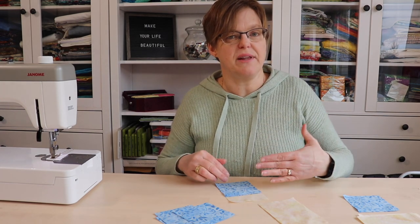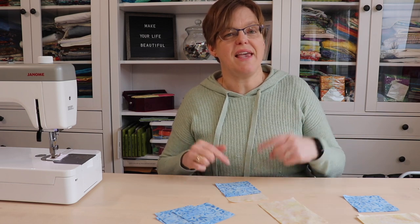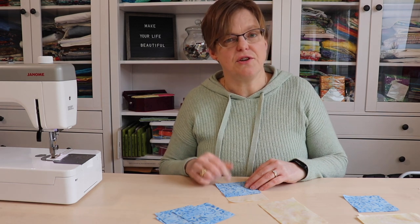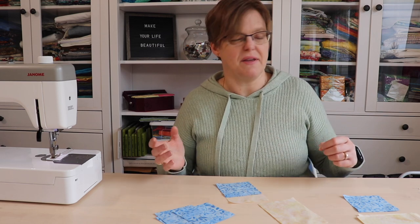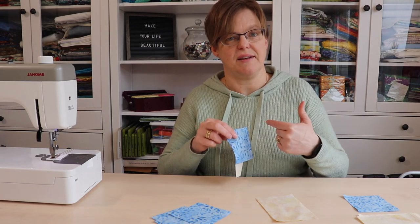We are doing this with what is commonly called the stitch and flip method. If you want to make bonus half square triangles from this, you can check my other video on how to make bonus half square triangles — I'm not including that here but it's a great option. So we're going to put these all together and stitch along the line.